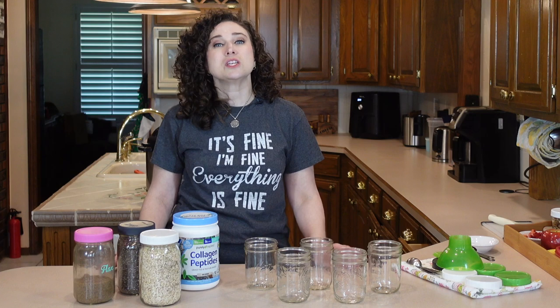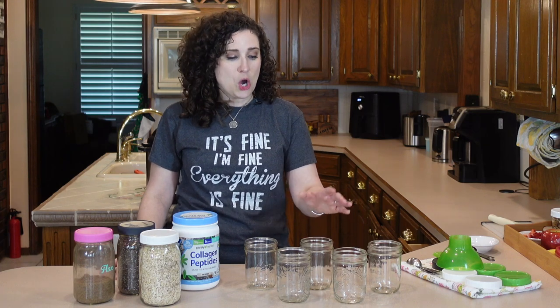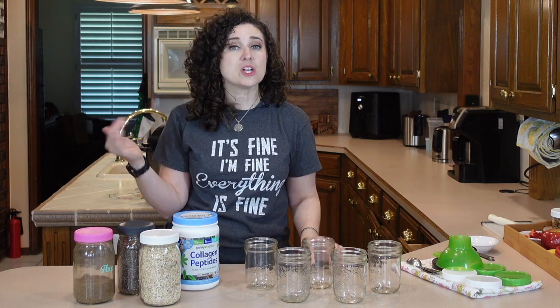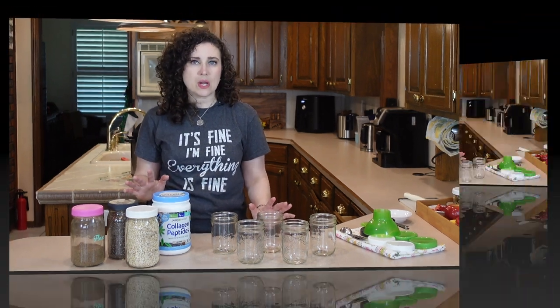Today, I am going to teach you how to meal prep oatmeal jars five different ways. So hang in here. Let's get into it. It's going to be super easy.